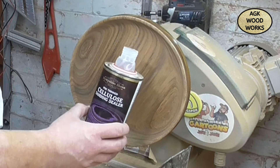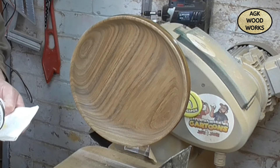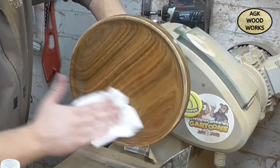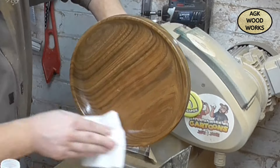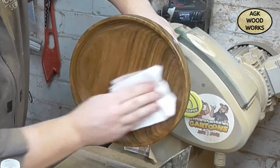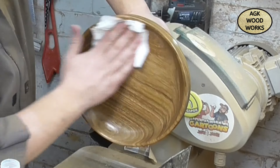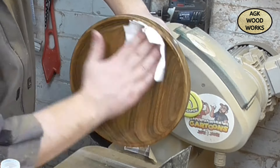And back to the Celio Sanding Sealer from Hampshire Sheen. I did give it two coats on both sides. I do like to use the pre-thinned, and I like to give a light coat and then another light coat and let that absorb in. I do give it a good 10 minutes or so between each coat.